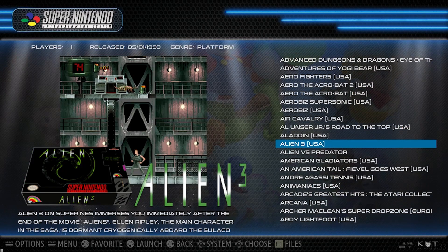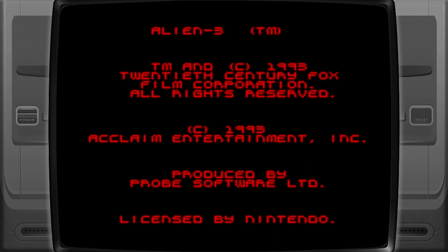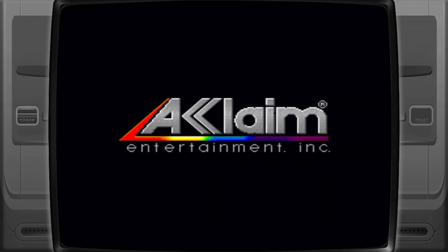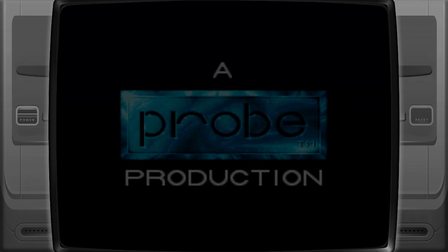Let's just choose a game and I'll show you that it's working. Let's play a bit of Alien 3. And there we go — we'll be shooting aliens in no time.